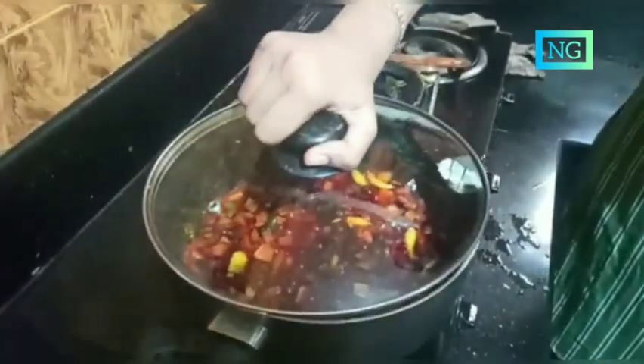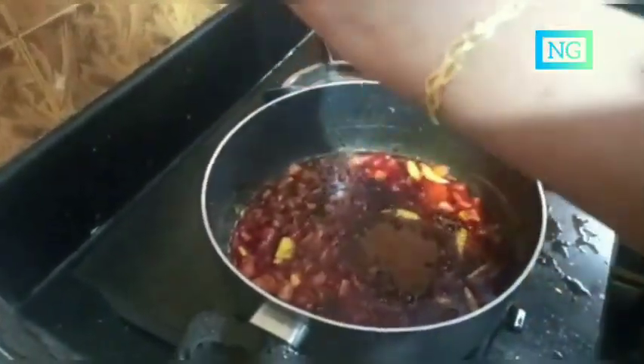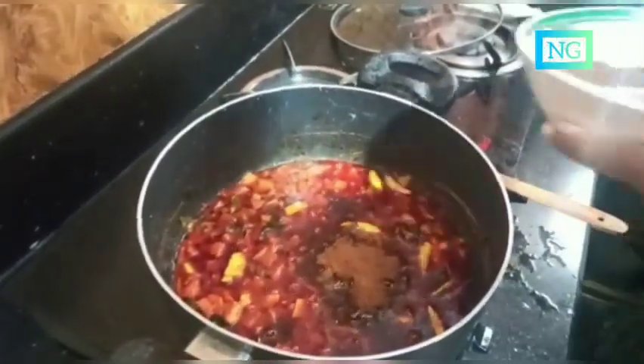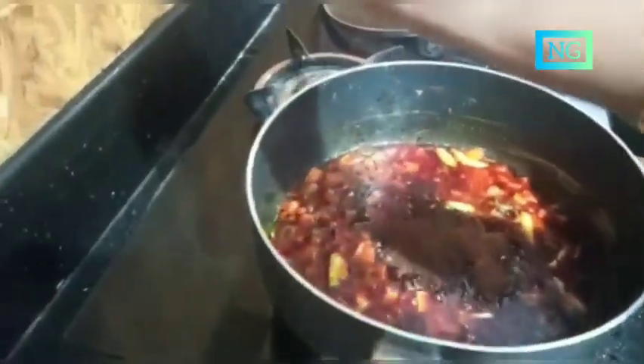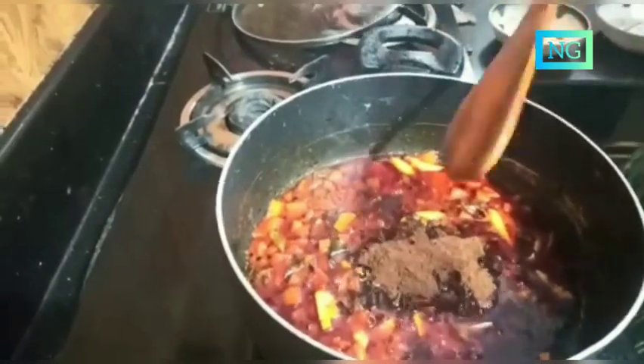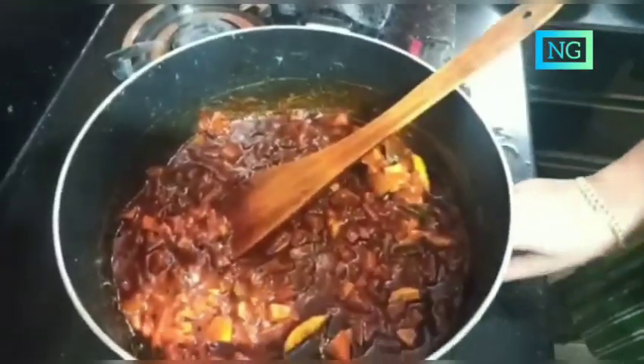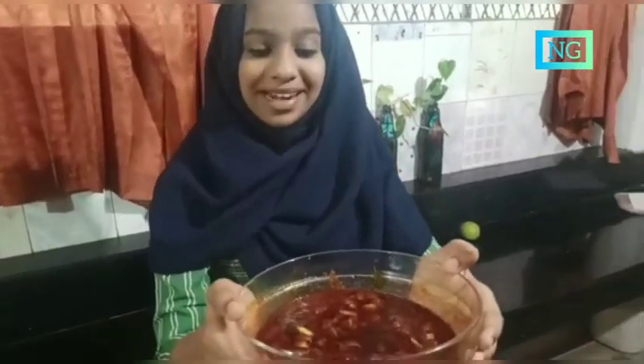Cover the plate on the pot and put fenugreek powder and mustard powder, mix it and turn the flame off. Let us serve it in a bowl. Our delicious mango pickle is ready. Please try it at home.